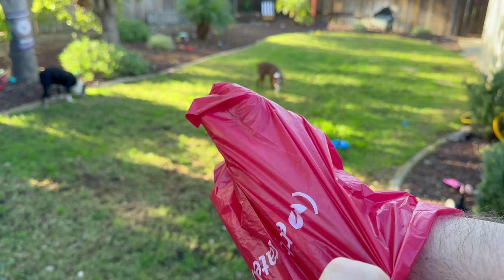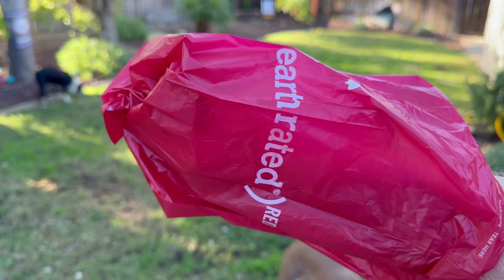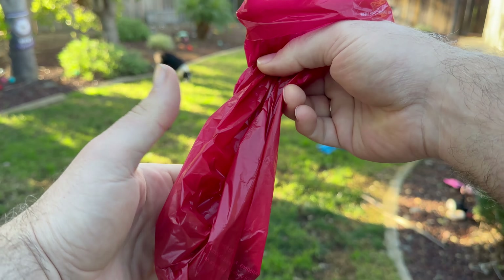You can see these bags are huge — large bags. You could pick up multiple piles of dog poo if you have to. I have three Boston Terriers, so rather than waste a lot of bags, I'll use one bag to pick up multiple piles.